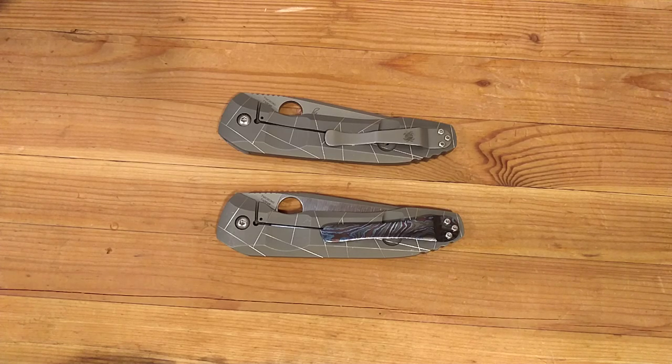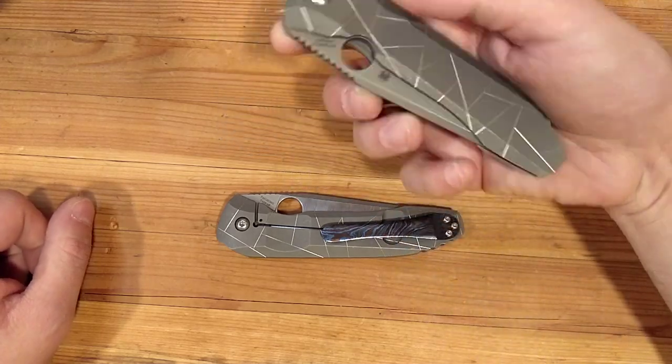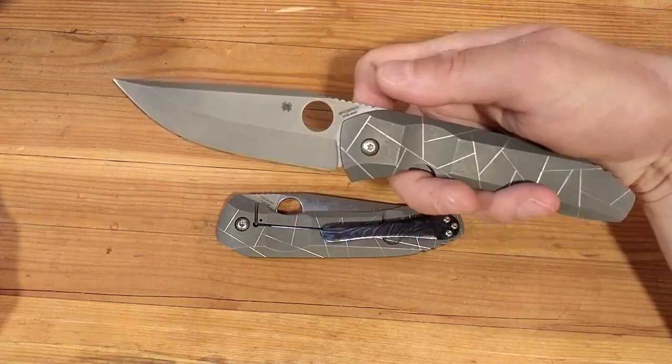Hello, and time for something different. So these are two of the same knives, but this one's been customized. The knife in question is the Spyderco Nirvana, one of my absolute favorites recently.